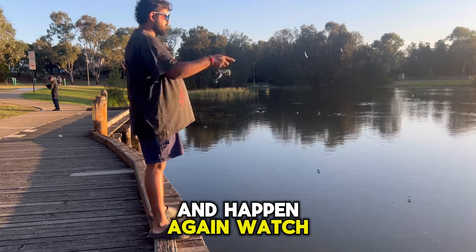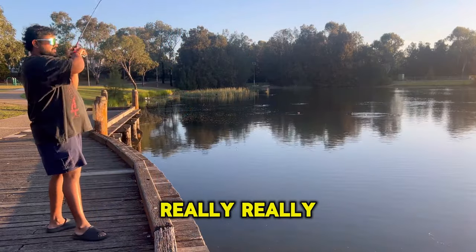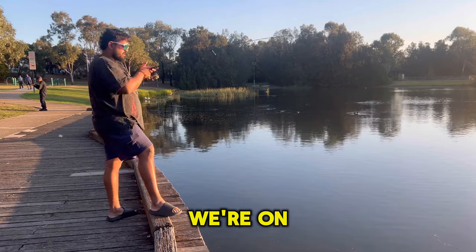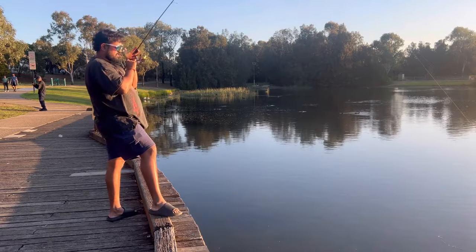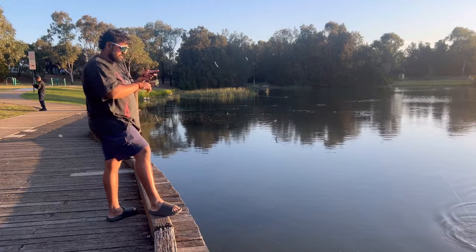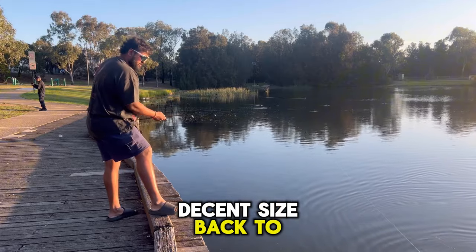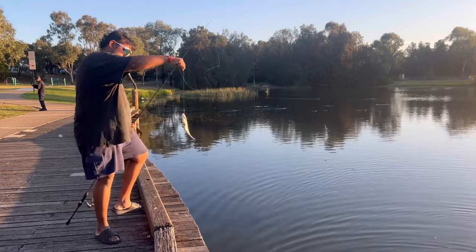It's going to happen again. There we go! My drag was really, really loose - that's why it sounded crazy. We're on. I guarantee you the bass is fighting like one. This is why we love the light gear fishing. It's a decent-sized bass too. Look at that. Another one.